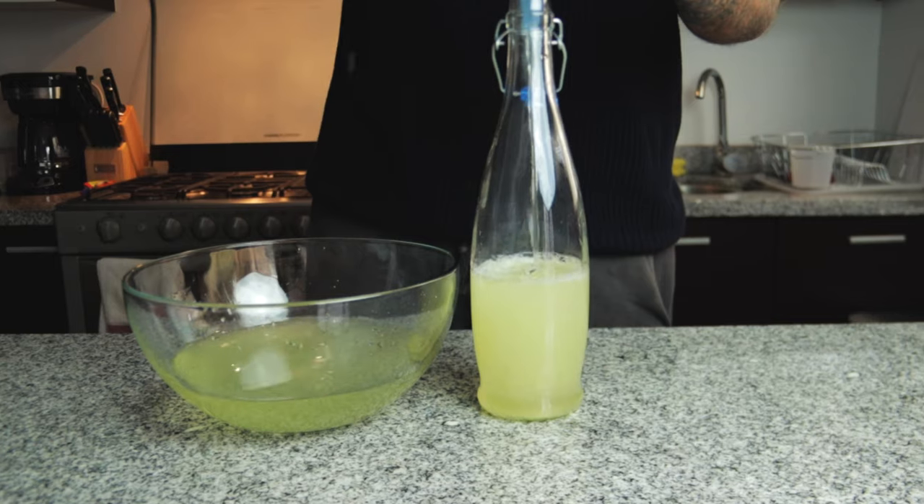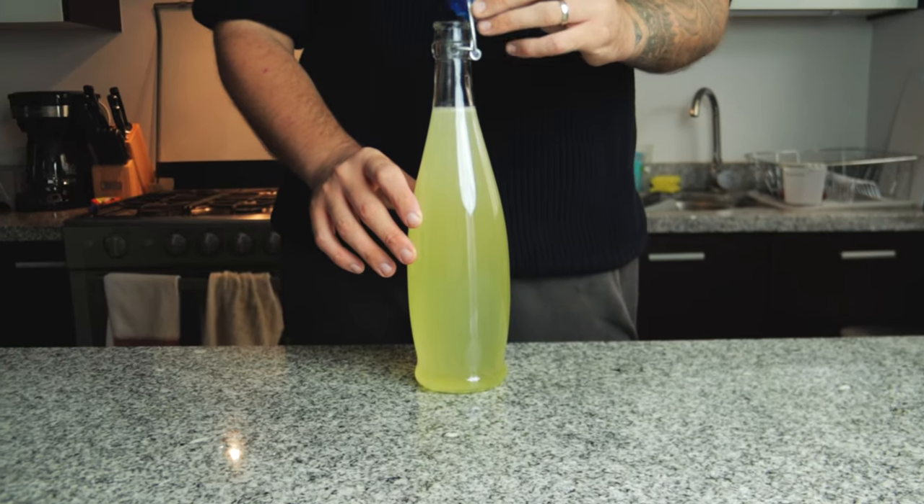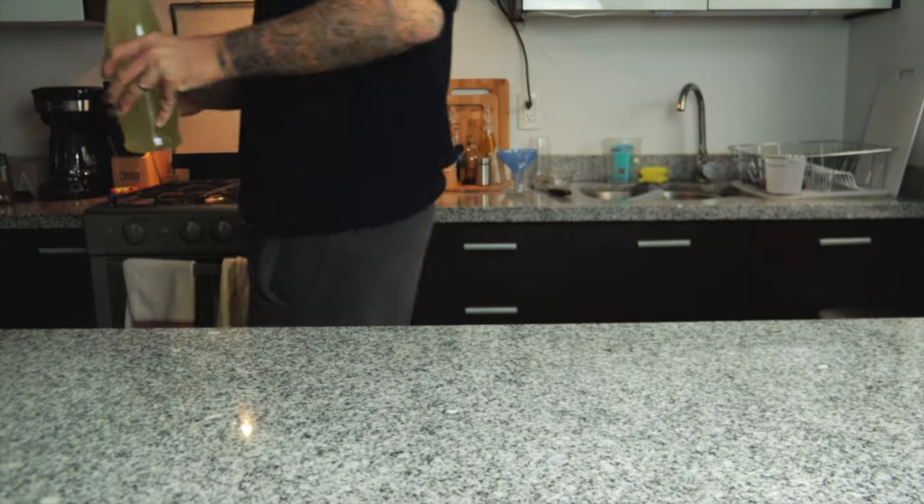I poured the first batch into a bottle with a firm seal — you need a firm seal as it may get over-carbonated and blow up, and you don't really want that. We're going to leave it in the same place for another one to two days.